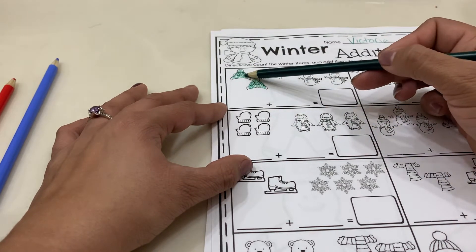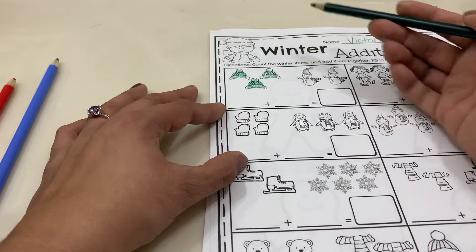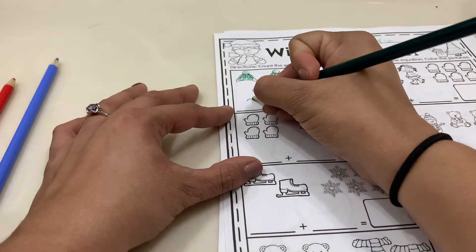Now we're going to count them. One, two, three. So we're going to write the number three because we have three hats.